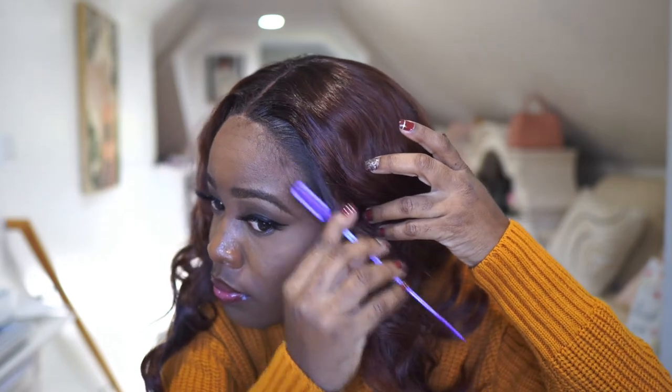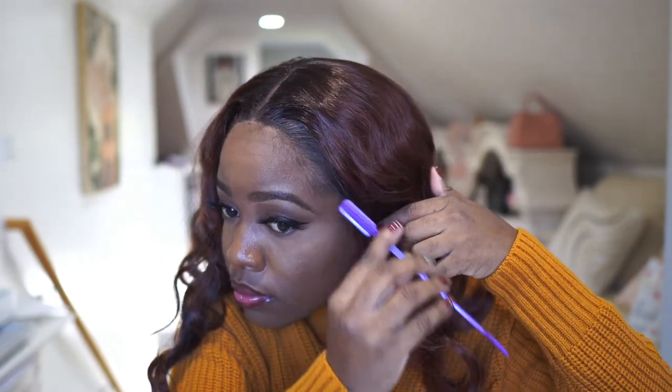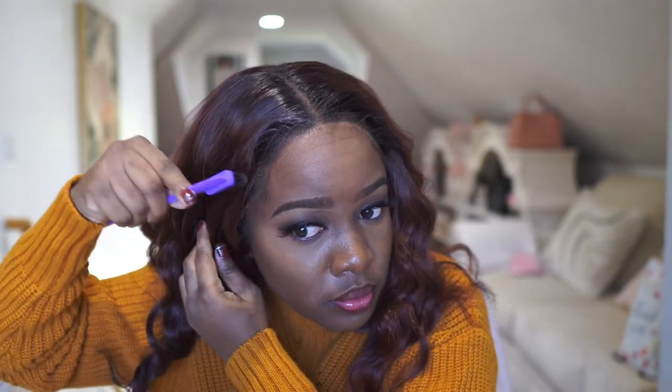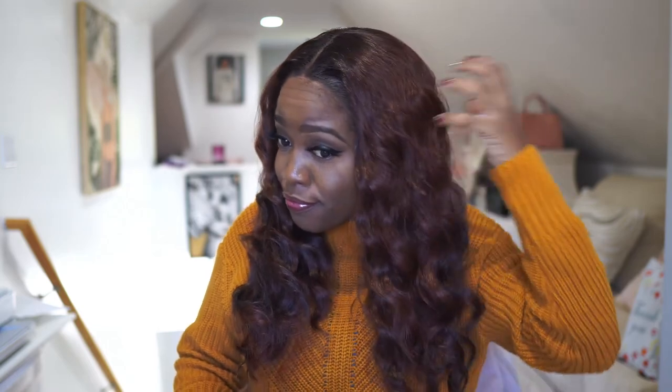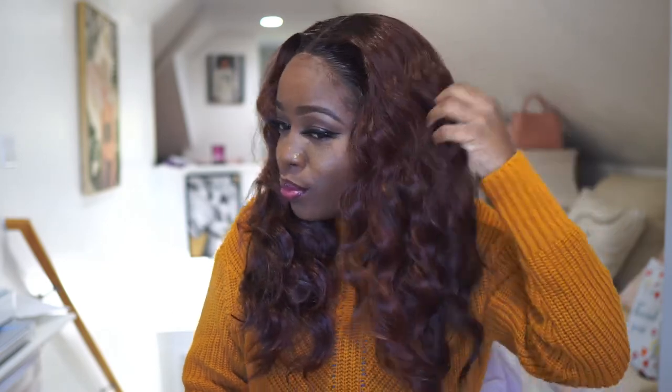Another tip to have your lace front looking super natural, especially if you have a hairline that comes far down into your forehead like I do, is to utilize your natural baby hairs. The ones that are literally beside my eyebrows — I tend to scoop them out just so it can look a little bit more natural. You can't tell if it's the lace or my real baby hairs, but I know they're my real baby hairs.